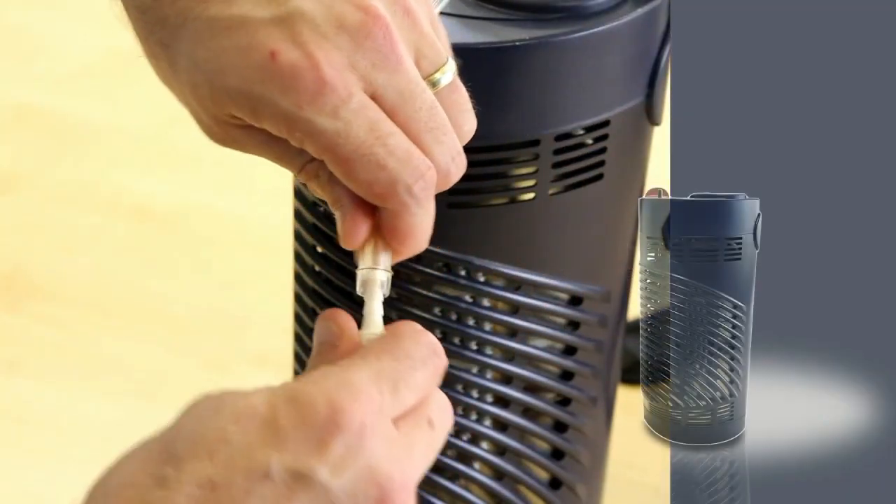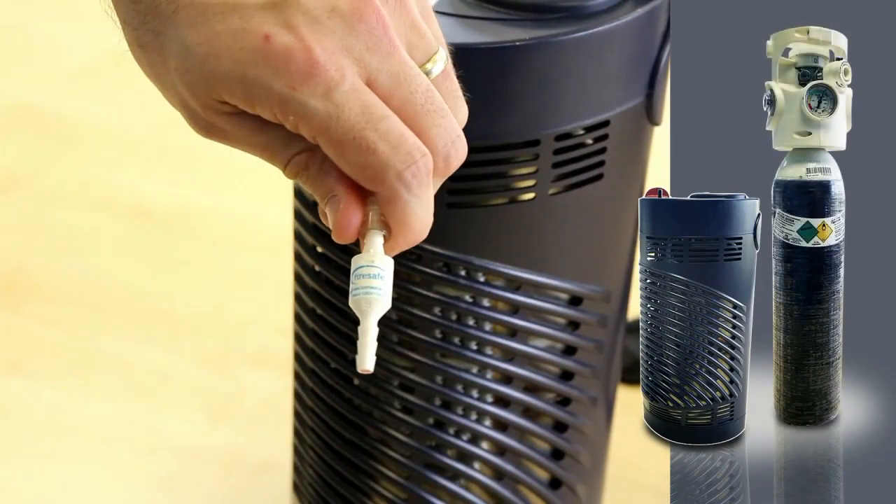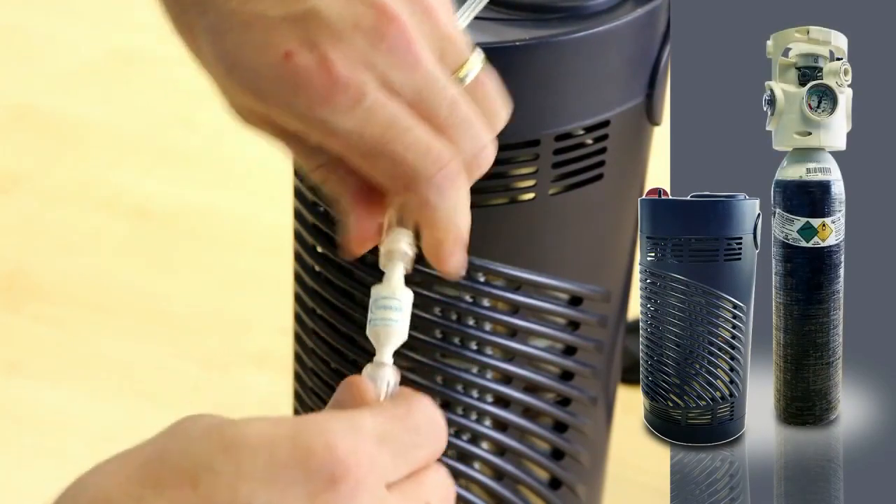Fire brakes are compatible with all oxygen supply modalities: gas, liquid, and concentrator supplies.